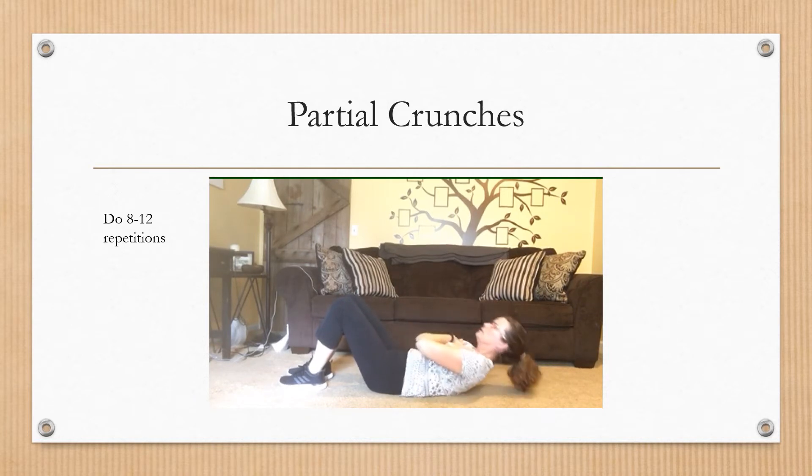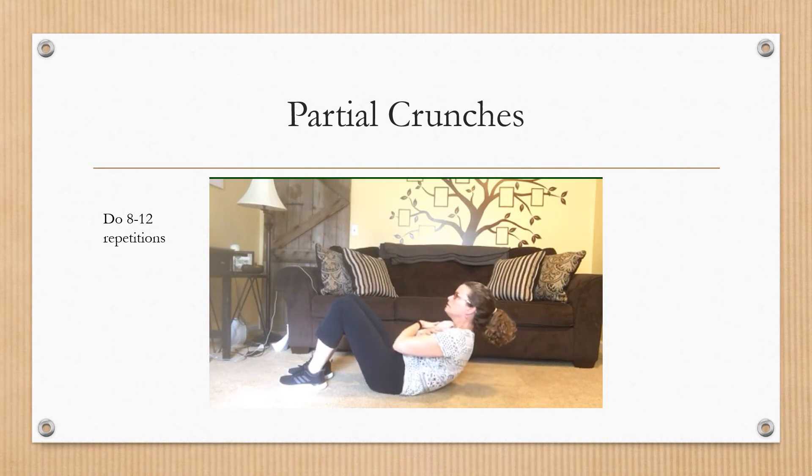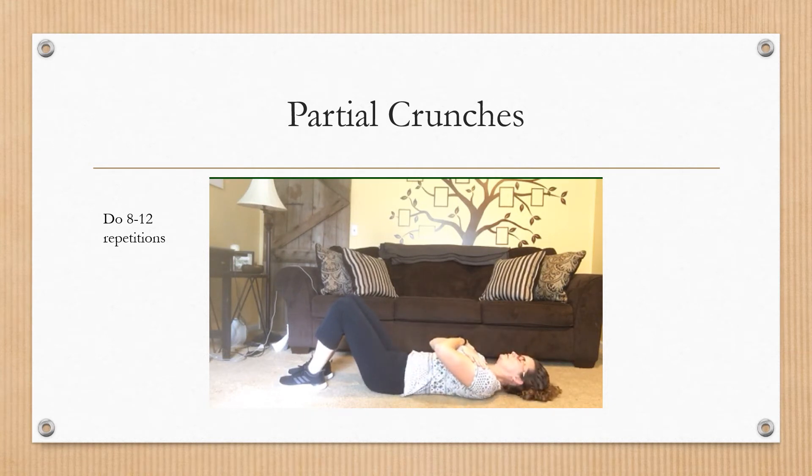Make sure your lower back and your tailbone are also on the floor while you're lifting up. Maintain a neutral space at your chin — I always say picture an orange underneath your chin, and you don't want to make orange juice, so you don't want to squeeze that chin down.